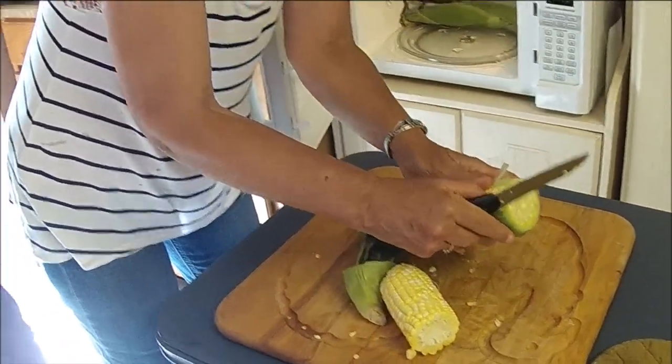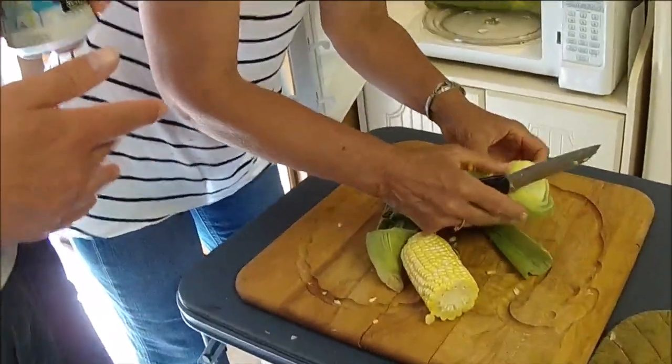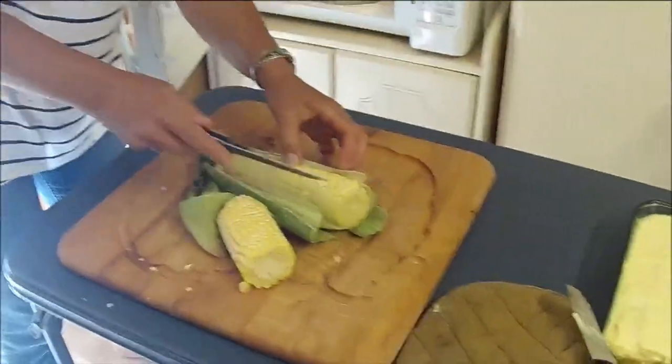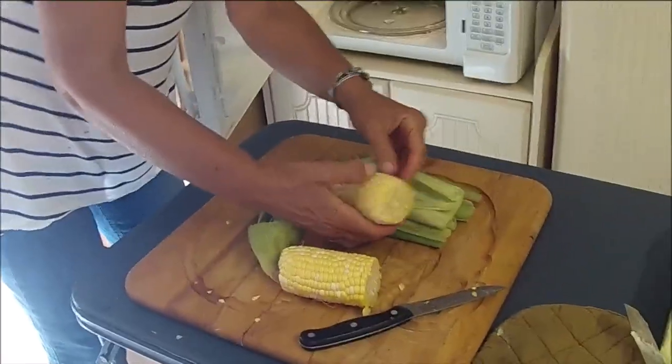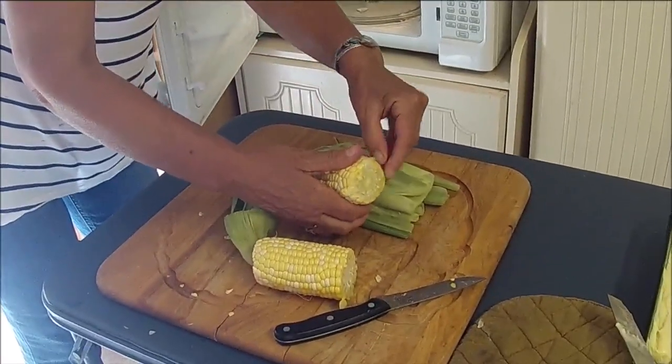Alright, this is the cutting of the corn. Let's demonstrate as we watch the mother in the natural habitat. Notice she cuts the corn with a foreign object.